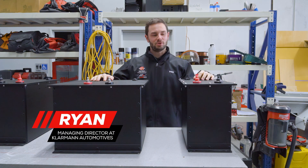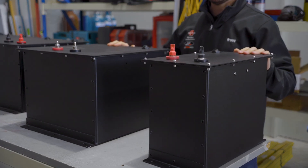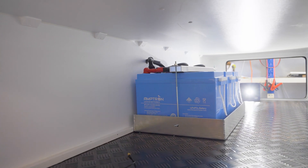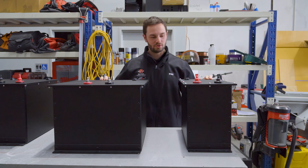Hey guys, on today's video we're going to be showcasing our battery compartment boxes for lithium batteries. For anyone who doesn't know, if you want to install a lithium battery inside a habitable space you must now comply with the new standards, and to meet those new standards we created these two boxes.